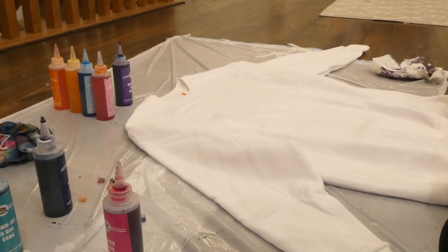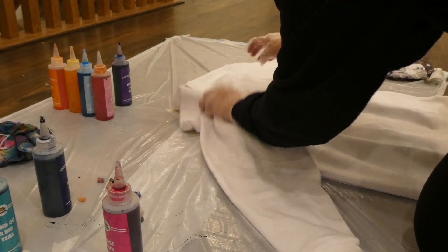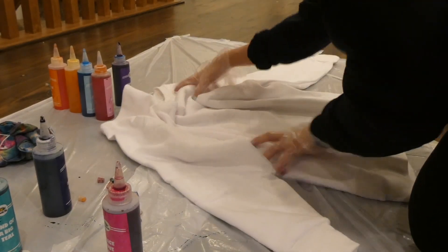Here's my white sweatshirt — I'm so nervous! I don't know if I want to do a swirl. I think I want to do the scrunch look, so I'm just going to do scrunches.